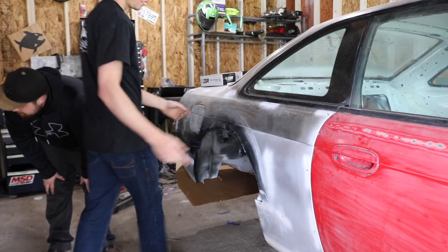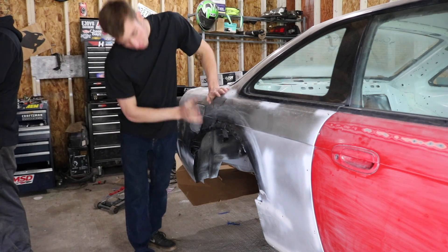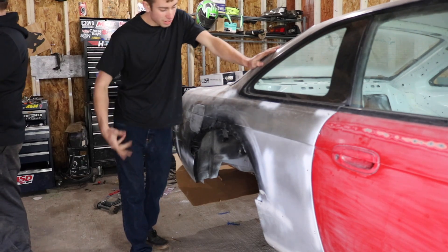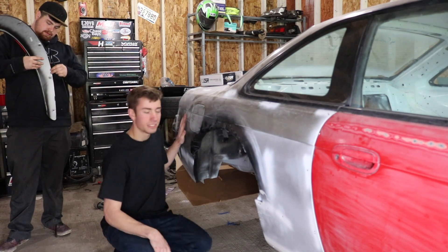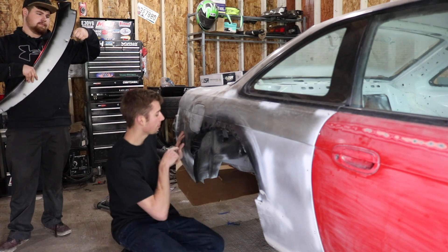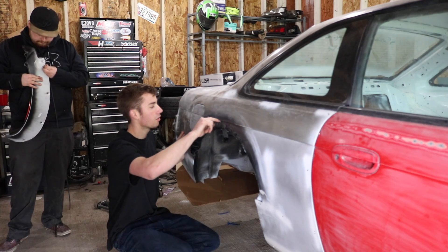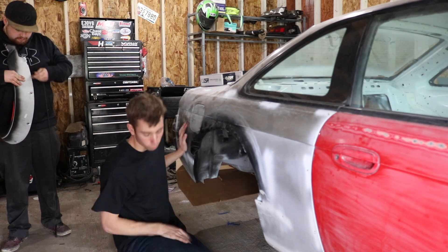Now we've got to cut it out. As you guys remember I bent this up and welded it before, just so it's a little bit stronger structurally than being open. Eventually these cars are going to go cage so I'm not too worried about it — I'd rather have the tire clearance. What we're going to do is basically keep this the same, go up straight, then all the way across this line, down, and then straight across — so it's kind of going to be like a weird rectangle.